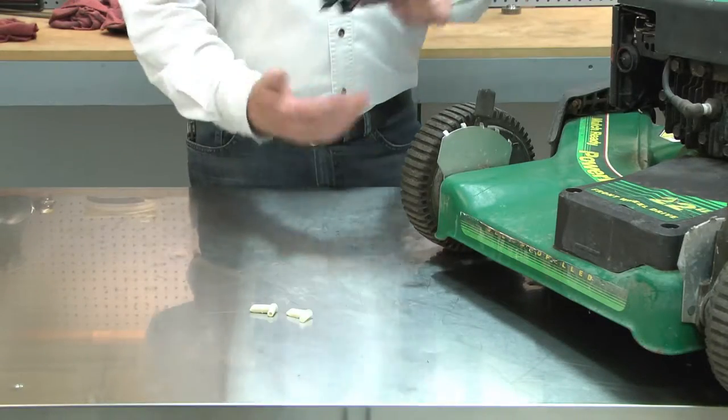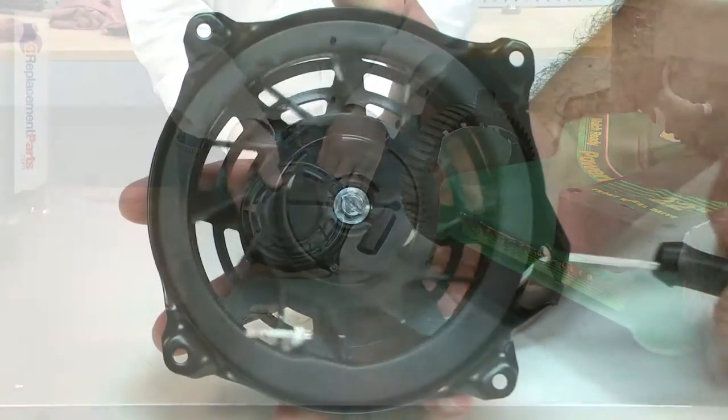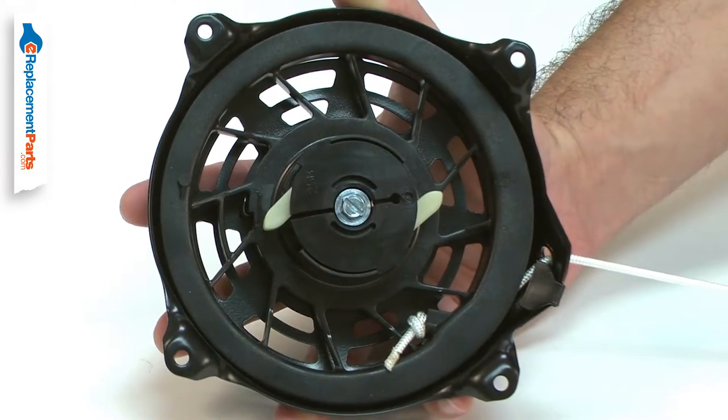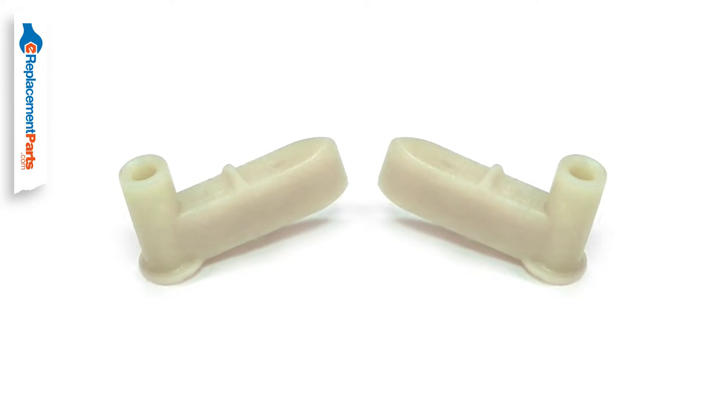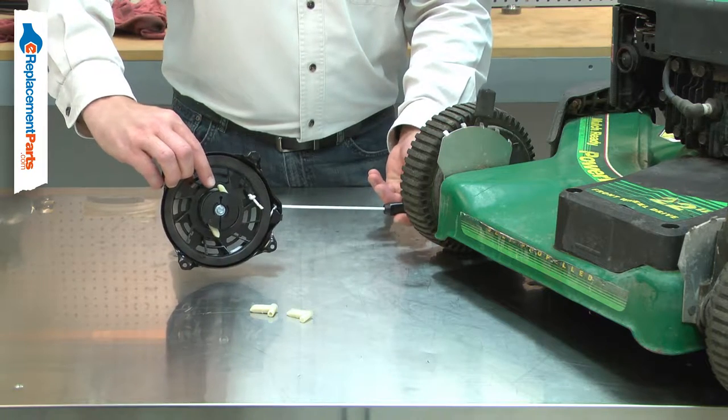The ratchet pawls are part of your small engine starter assembly. When the starter rope is pulled, the pulley rotates and the pawls extend outward, engaging with the starter hub. Over time, the pawls will wear and fatigue. Eventually, they can be broken off.